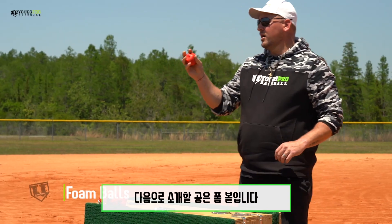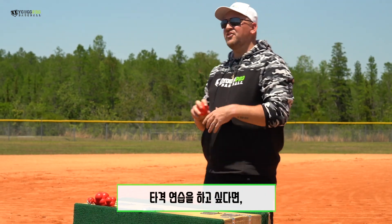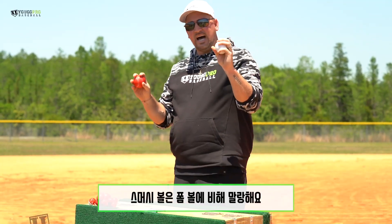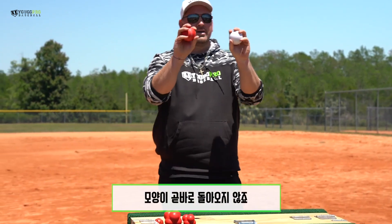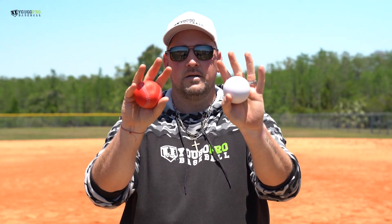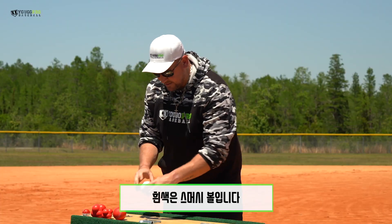Next ball up is these foam balls. They're just nice and soft foam balls. This is great for if you've got younger players who are scared of the ball. Also, if you're taking BP in an area where you don't want the ball to fly too far, these balls are not going to fly. I also have another very similar ball right here — the white ones. This one is not as foamy; when I let them go, this one kind of stays squished a little bit longer, and the white one bounces back a lot quicker. So a little bit different texture, but the same idea. These are the PowerNet foam balls and these are the smush balls.